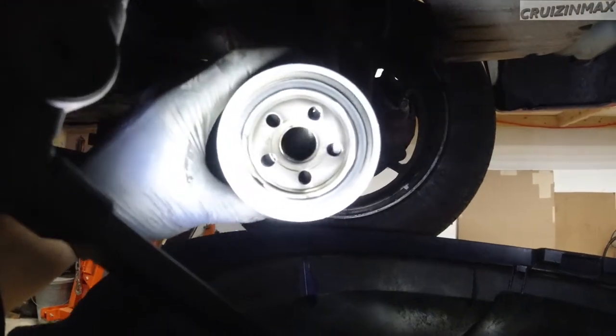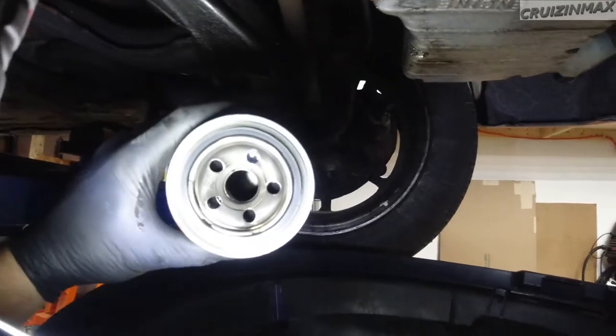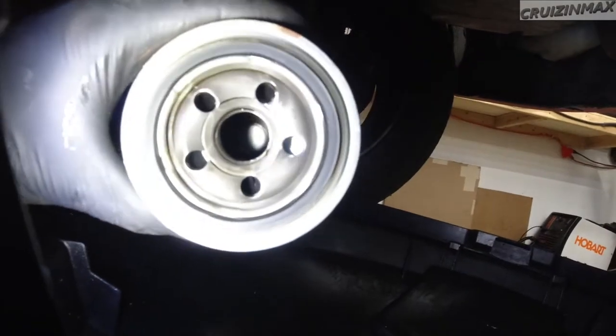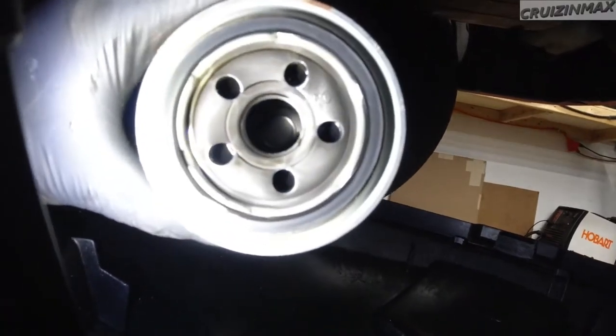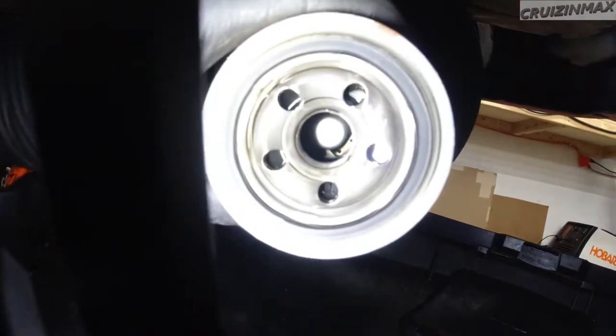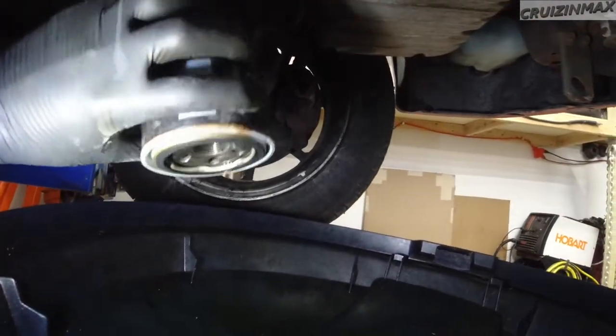Now if I point it down, nothing is coming out. I mean, literally nothing — this thing is bone dry inside. There are maybe a few drops in there, but nothing is coming out. I've actually never seen that before.